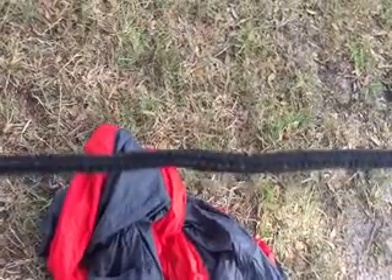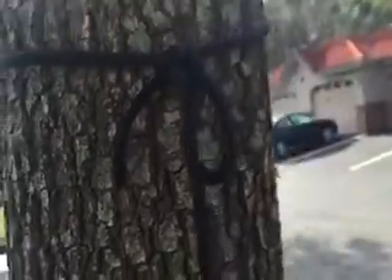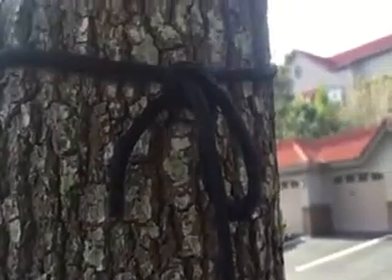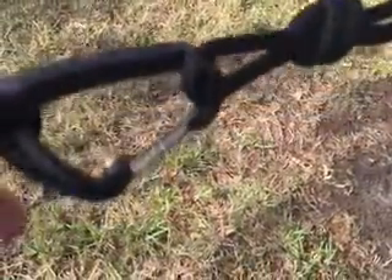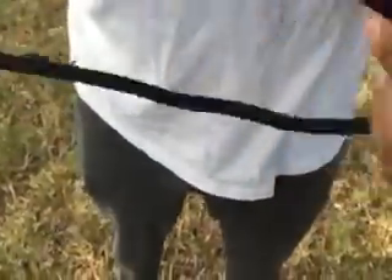This rope is 6mm thick and it's a nautical grade rope. My husband used a kind of loop — I think it's an overhand loop — to tie the rope to the carabiner. Now we're going to show you how to tie an overhand loop, or hand knot.